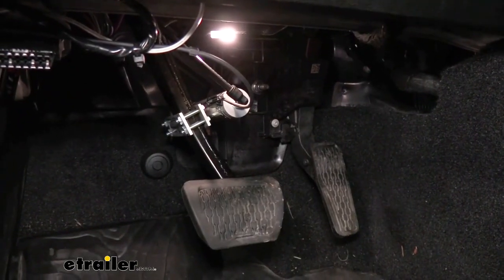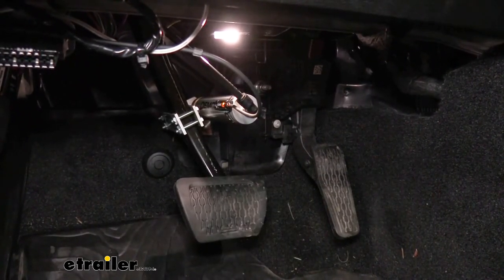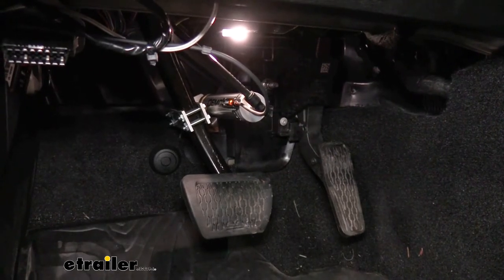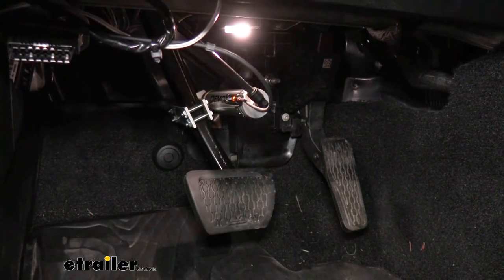Now we're going to pull the pin so you can see the system activating. You can see that it applies our brake pedal, and that will also illuminate the indicator for your coach link system inside your motorhome.